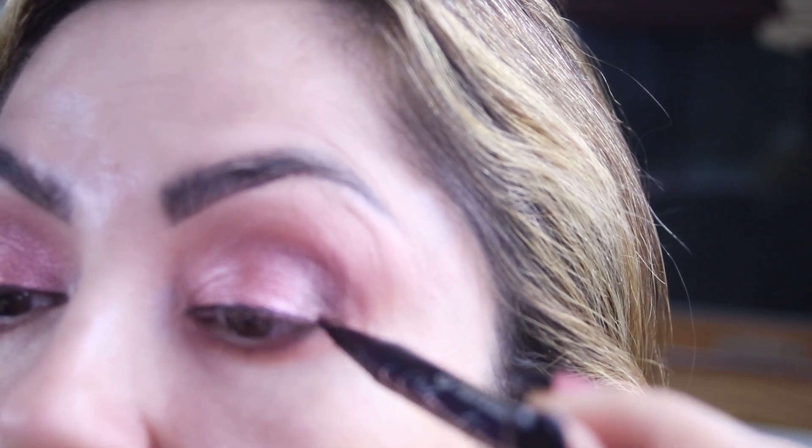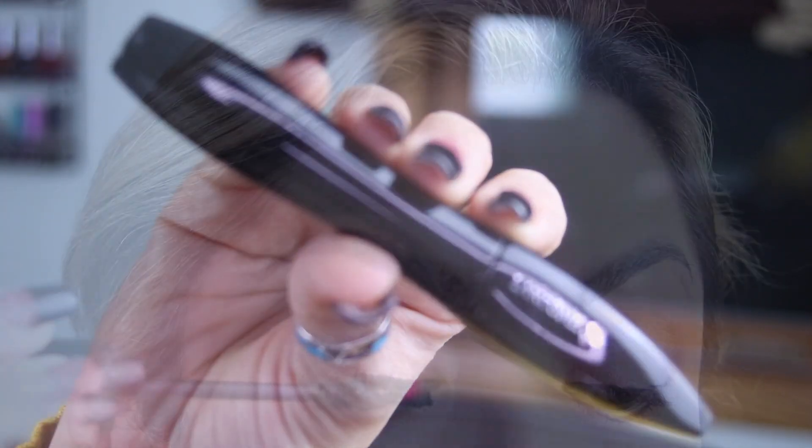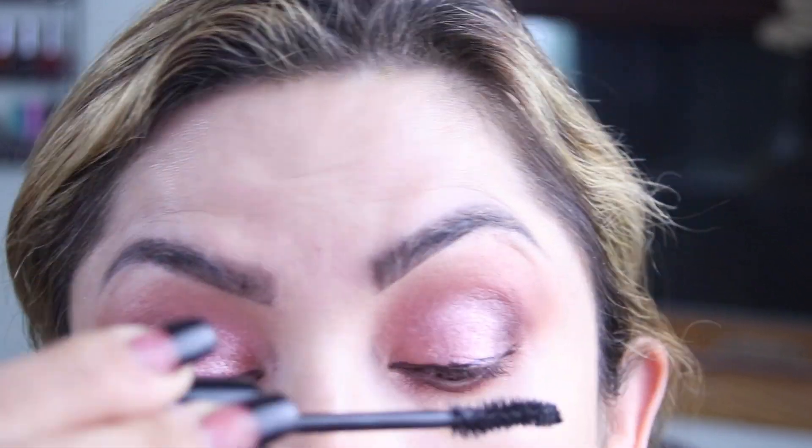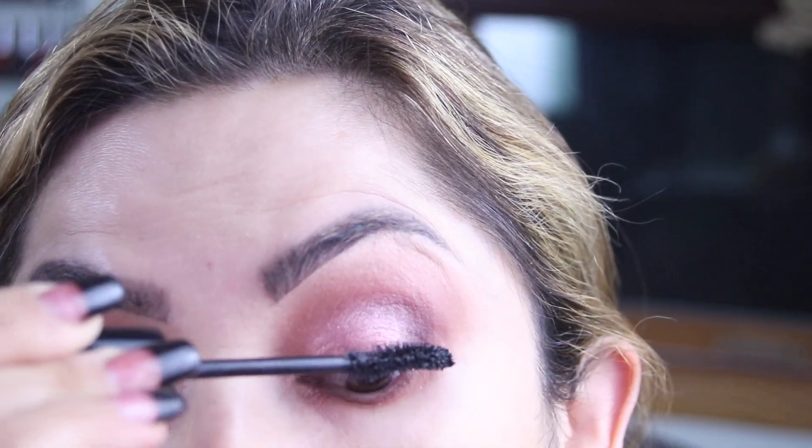For mascara, Lancôme Hypnôse. I'm not going to apply any lashes because I want this to be an easy fall look. And then look up for your lower lashes.